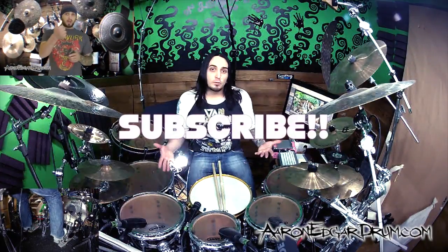Until next time, make sure to subscribe to my channel, share the stuff around if you liked it, and I'll see you guys inside the next video. Bye!